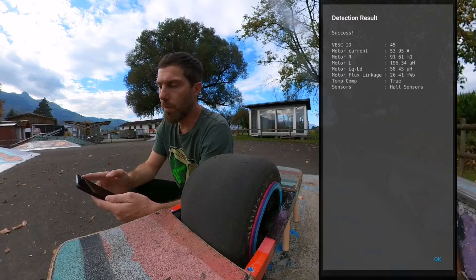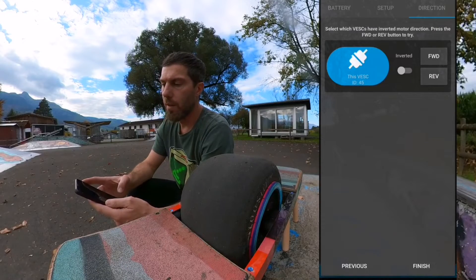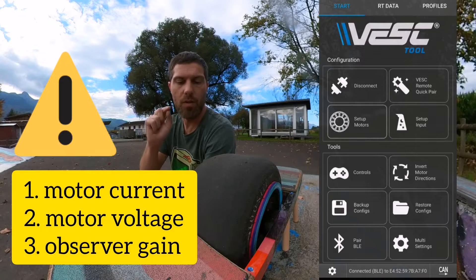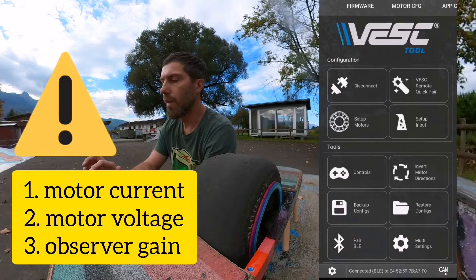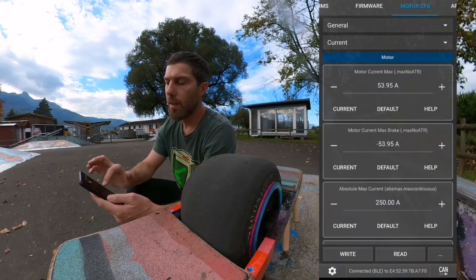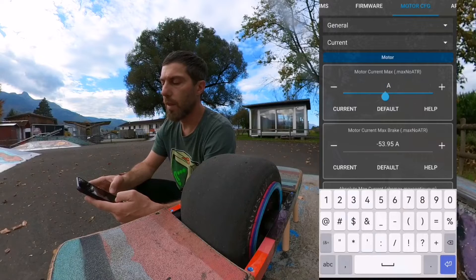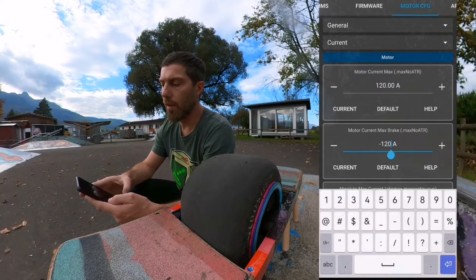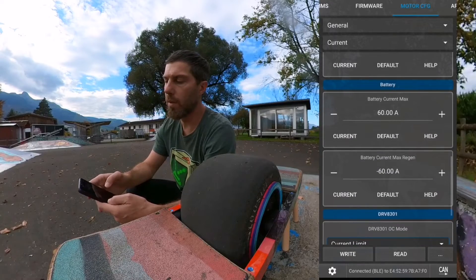That's it — you can check the numbers to see if everything looks good, maybe compare them, but I just take them as-is and finish the detection. Now we have to change three things, because after detection some parameters get a default value. Go to Motor Configuration → General. The current changes to some weird amp value — you want more amps. The least you want is 80; I go with 120 and minus 120.